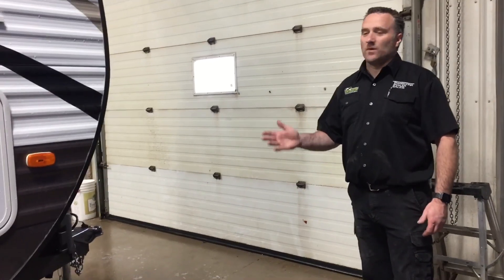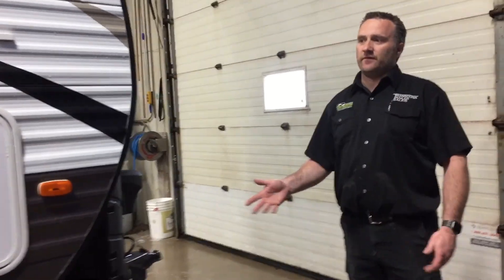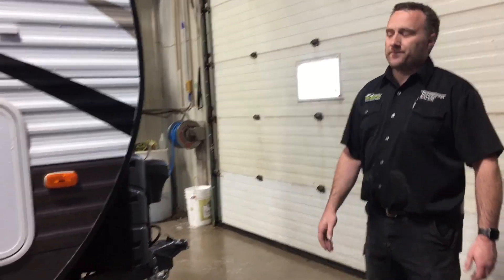We're going to do a walkthrough on this Wildwood Travel Trailer 32BHI. We'll start with the outside features of the unit and then move inside, starting at the front.